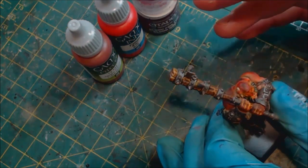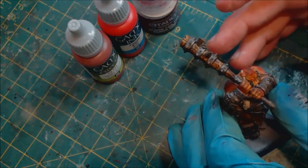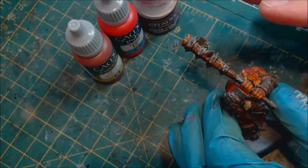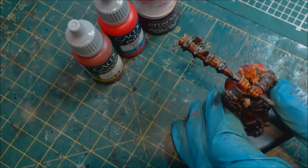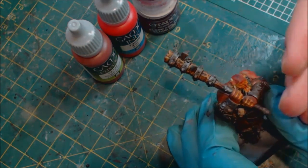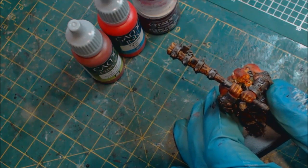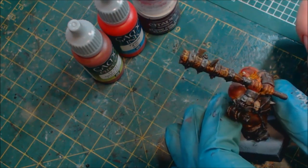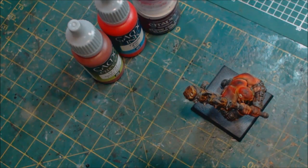Before you ever get to blood effects, you still have to paint the whole miniature. Get it to whatever level you would normally paint to — tabletop, display, whatever your goal is — then go to your after-effects. Just like weathering, the model has to be finished first. Blood is very transparent; it needs to be to look realistic. If you have an unfinished model underneath, the blood will ring hollow.